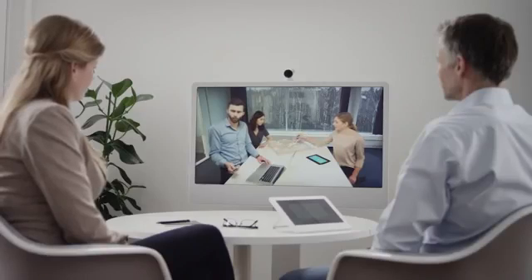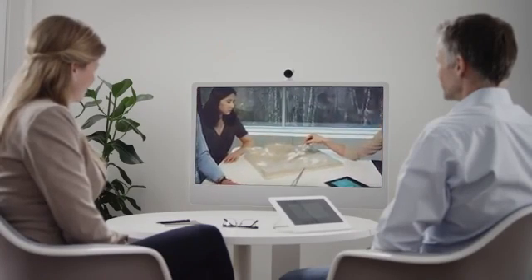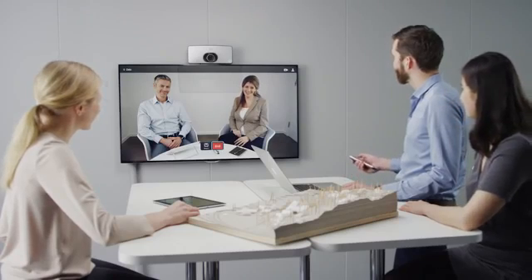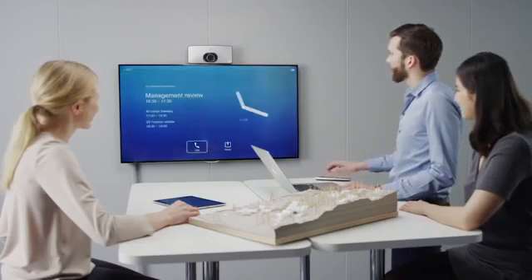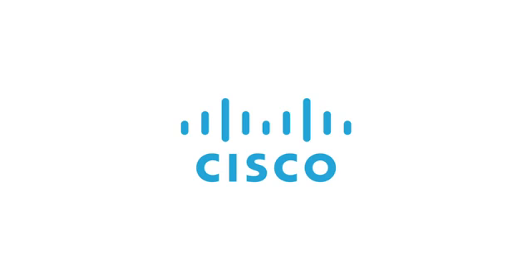With pan, tilt, and up to 5x zoom on the SX10 camera, it ensures the best possible meeting experience. With attractive pricing and ease of use, the SX10 makes collaboration in small meeting spaces an effortless task.